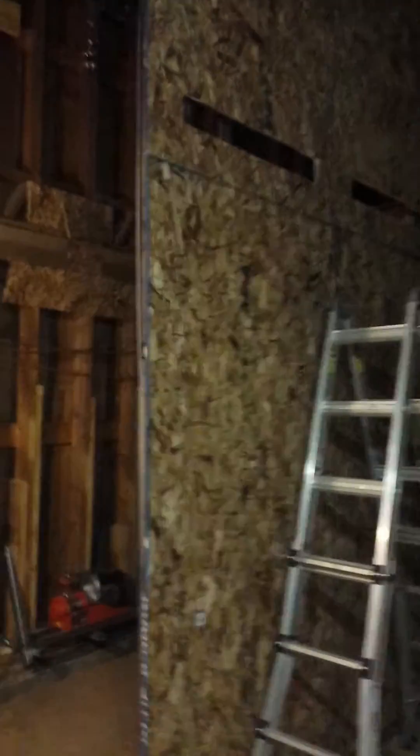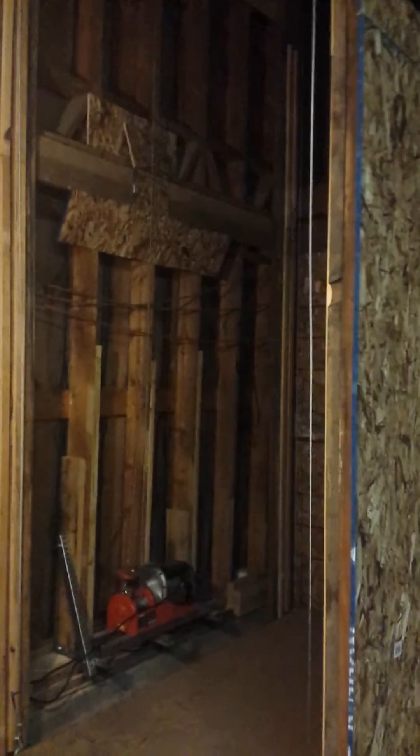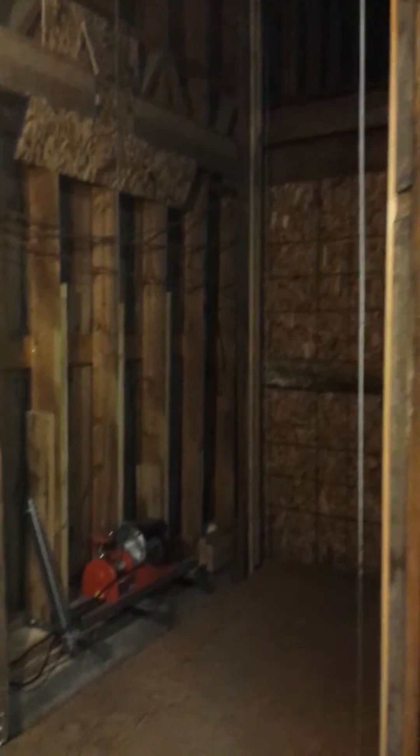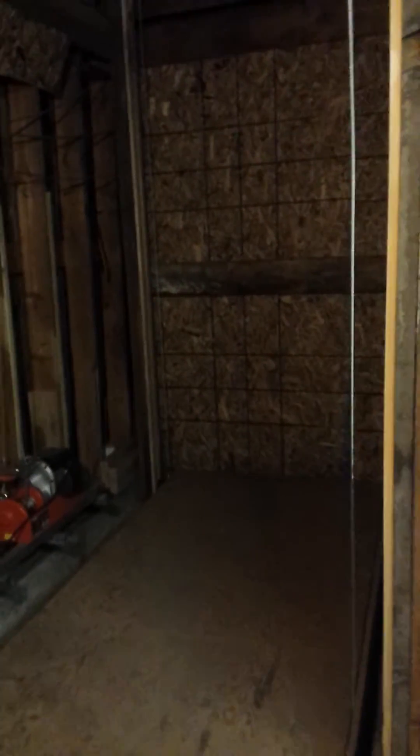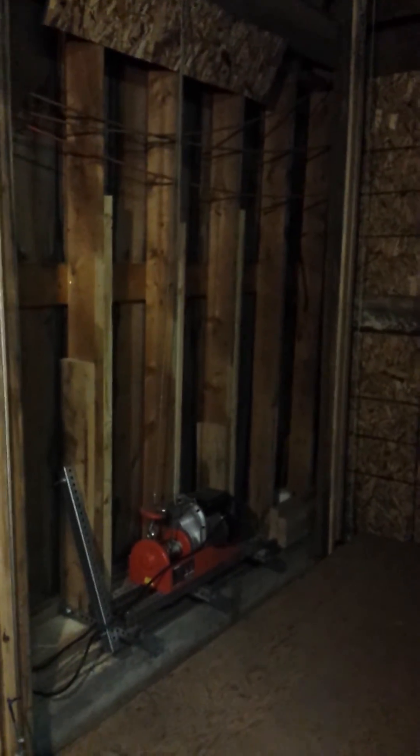Good evening everybody. I wanted to show you my ATVator — basically a pole barn elevator that can haul an ATV up to my second story. I've got three snowmobiles and about four four-wheelers and I just can't keep it all on the bottom level anymore. There's another gentleman who built an elevator just like this that kind of inspired me. I built this specifically to haul ATVs up to the second story, where his is for other kinds of freight.